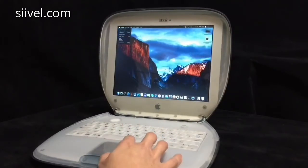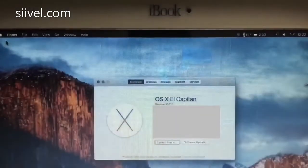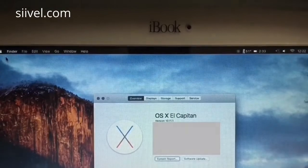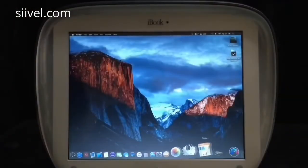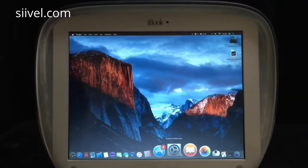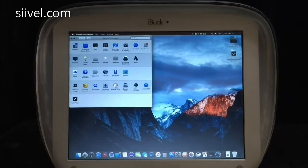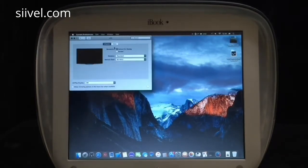First of all, please take a look at the About This Mac section. Now the iBook has Mac OS X El Capitan installed. As to the screen resolution, let's have a look at System Preferences and then Display. We have changed the LCD screen to one with a resolution of 1400 x 1050 pixels.